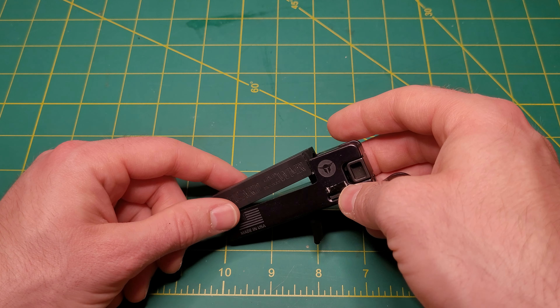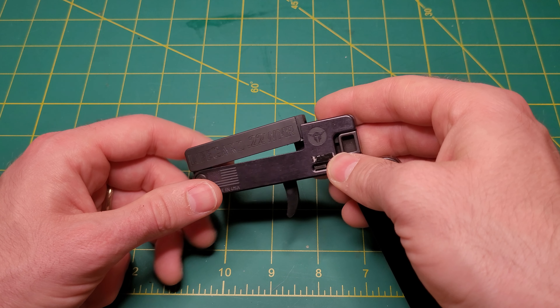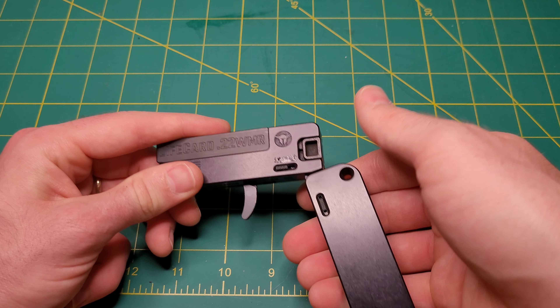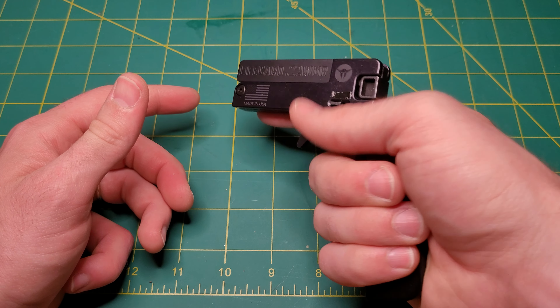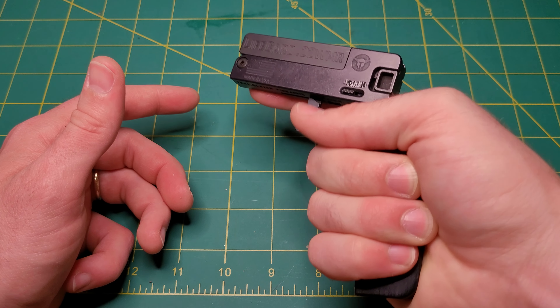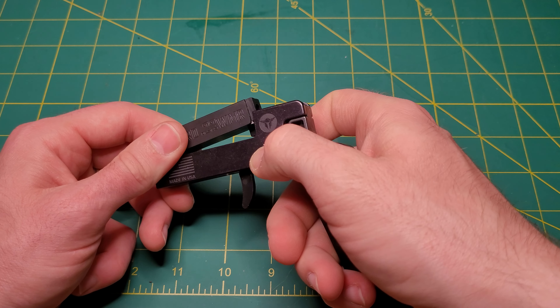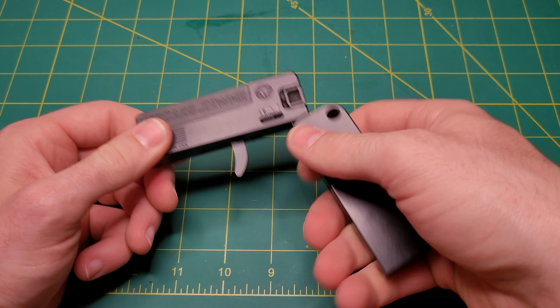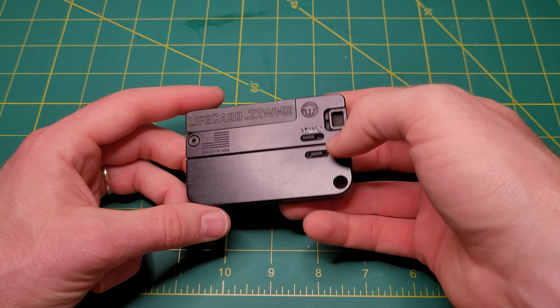When I have shot this thing, the accuracy is pretty abysmal. And touching on shooting it ergonomically, it's pretty unpleasant. It doesn't really fit very well, and it's really jumpy. But that's what you get when you have a pistol like this.